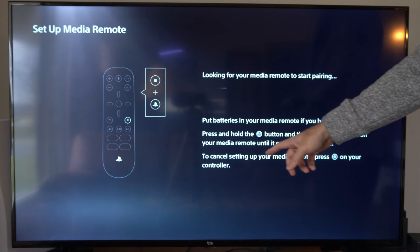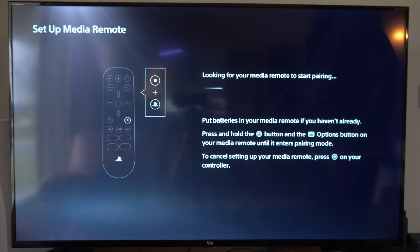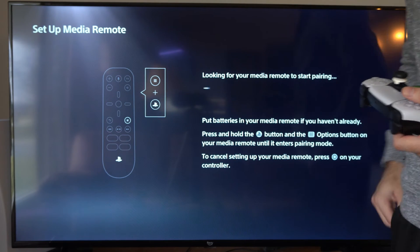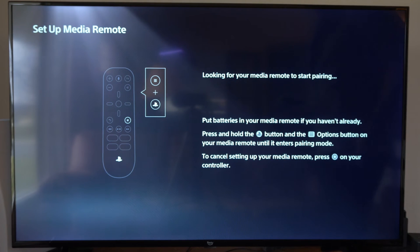You can cancel setting up your media remote by pressing the O button on your controller. Press these two buttons at the same time and it should be linking up with your TV and your PlayStation 5.